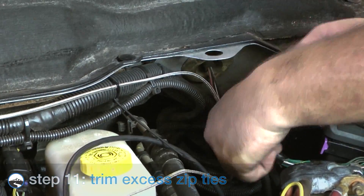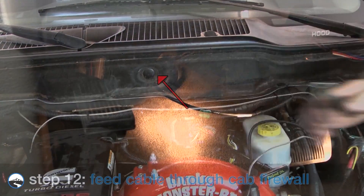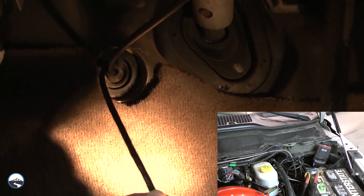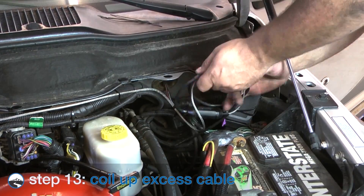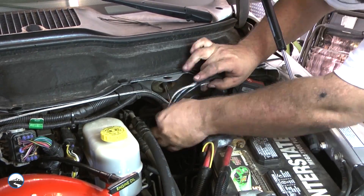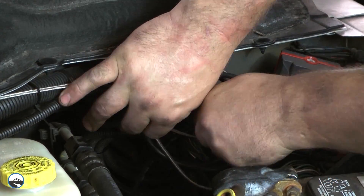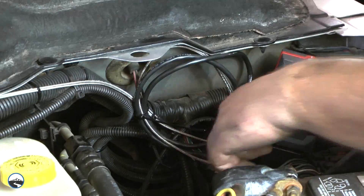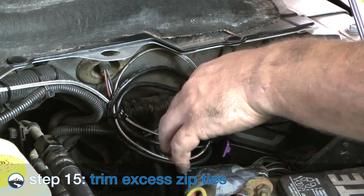Now trim the excess zip ties. Locate the rubber grommet on the driver side firewall and feed the end of the main cable through the rubber grommet. Take care not to damage the connector as you feed the cable through. Leave enough length between the dash and the end of the CTS connector for an easy install. Coil up the excess cable taking care not to bend it. Use zip ties to secure the excess cable coil in a safe location, then trim the excess zip ties.